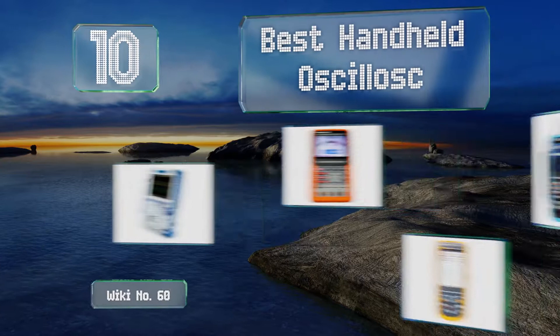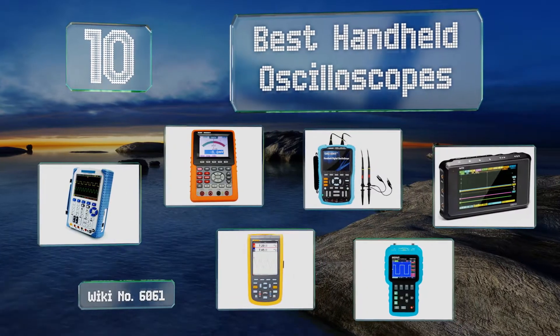EasyVid presents the 10 best handheld oscilloscopes. Let's get started with the list.